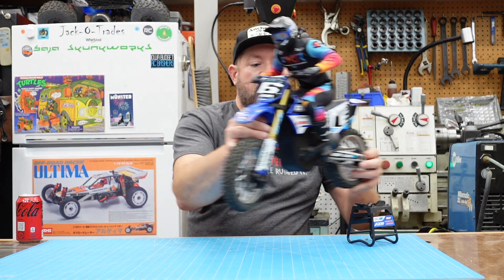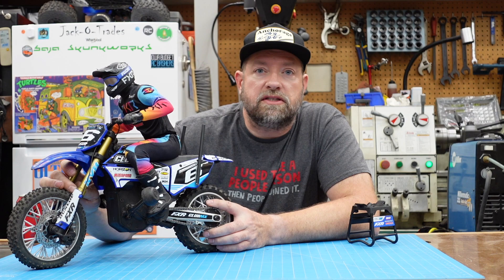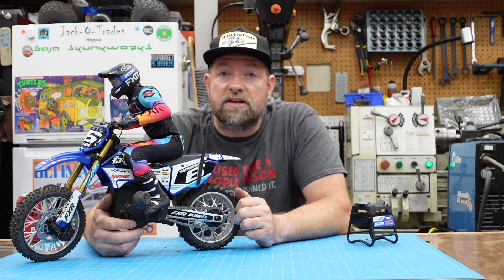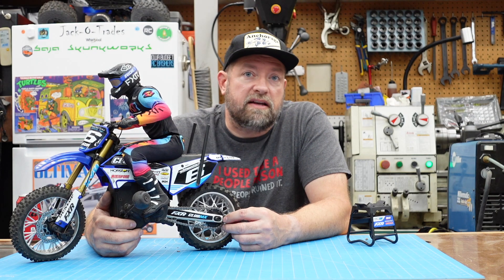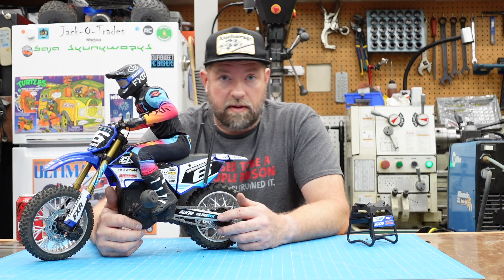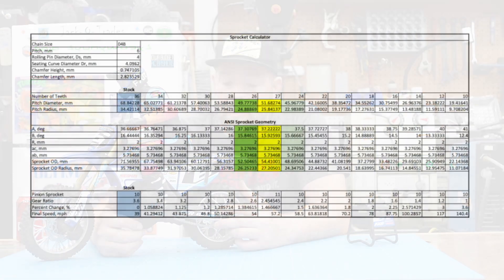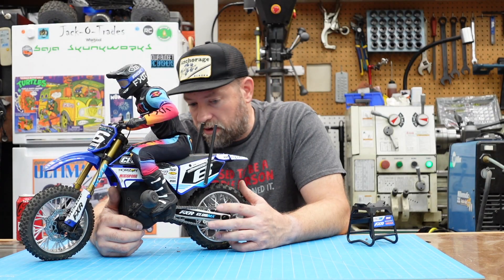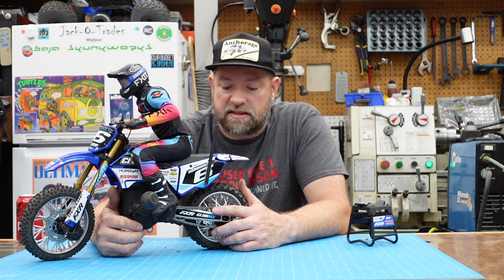I went ahead and designed a sprocket. I've never made sprockets before so I had to go back and learn the geometry. I've done tracked vehicle sprockets and gears, but I've never done a roller chain sprocket. There's an ANSI standard for how to design those, and I went ahead and came up with my own calculator for the geometry using that ANSI standard. Then I modeled up a parametric sprocket so I can change the tooth count pretty easily.